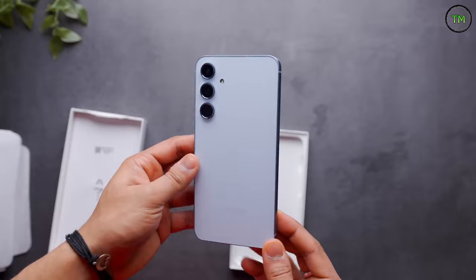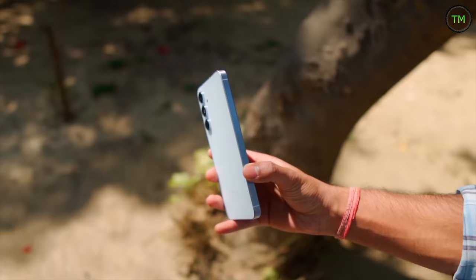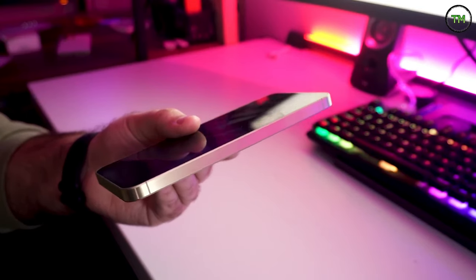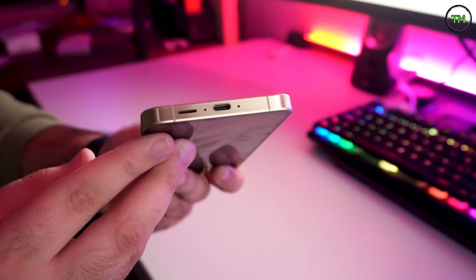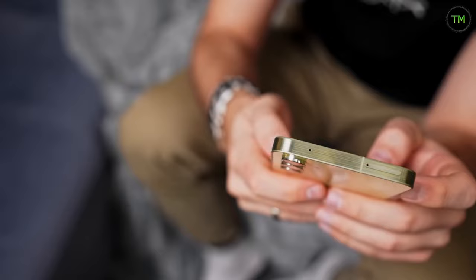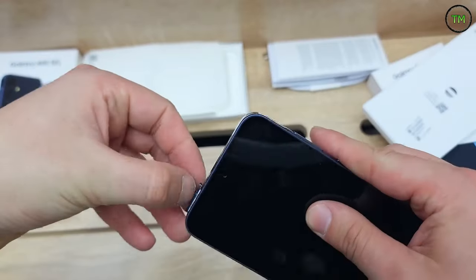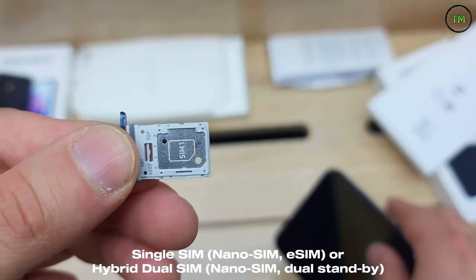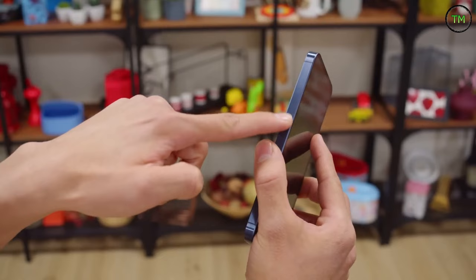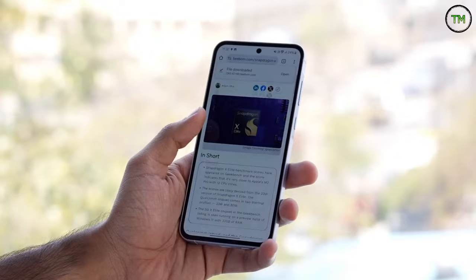In terms of connectivity, the volume rocker and power button are situated on the right side, while the bottom houses a speaker grill, a USB-C port, and two small apertures — with only the left aperture, when facing the screen, housing a microphone. The top section accommodates the second microphone and the hybrid SIM tray, which supports expandable storage via microSD. Notably absent on the left side is a second loudspeaker, a topic to be addressed in the next section.